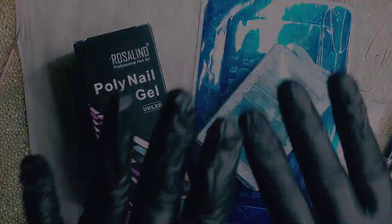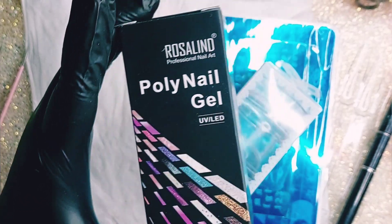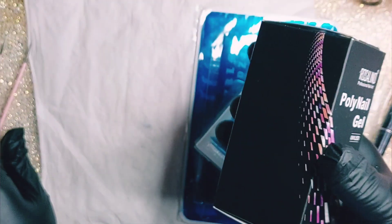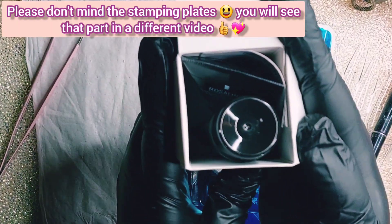Hi everybody, ready for a new video? We're gonna try out this Rosalind poly nail gel and there are two tubes in it. This will be a really short video, only 7 minutes and 13 seconds long.